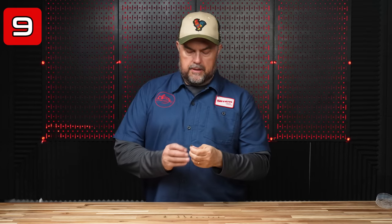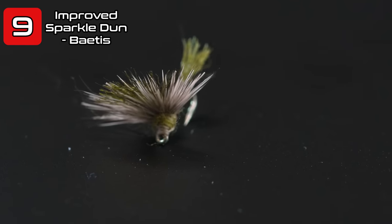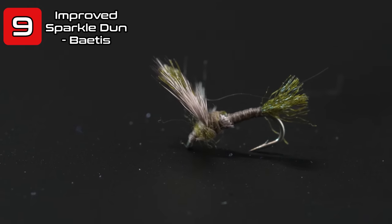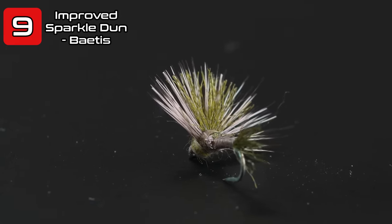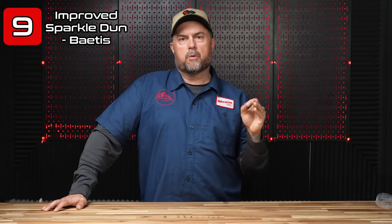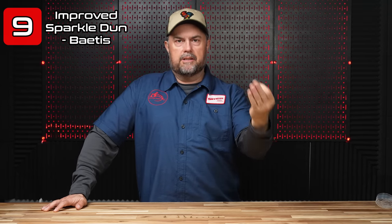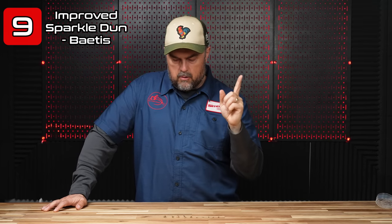Number nine on the list is the Improved Sparkle Dun in a baetis flavor. I like patterns that tend to sit in the surface film a little bit, so you can pass it off as an emerger or an adult. With a deer hair wing, these things will float like a cork if you dress them properly. Most of these you're going to want to fish with lighter tippets, which will allow them to drift nicely and not cause as much disturbance on the surface film.